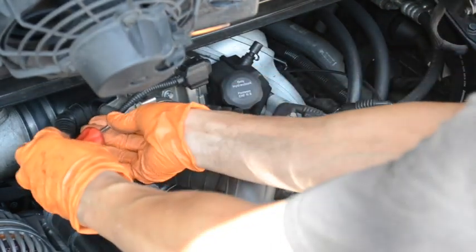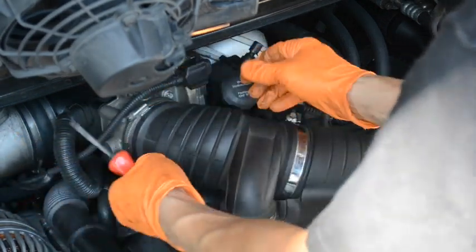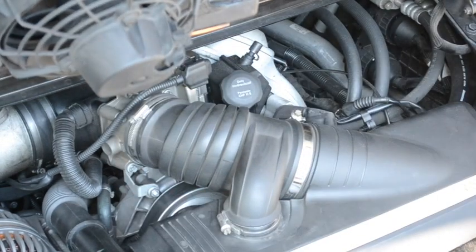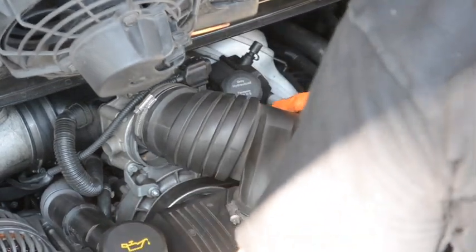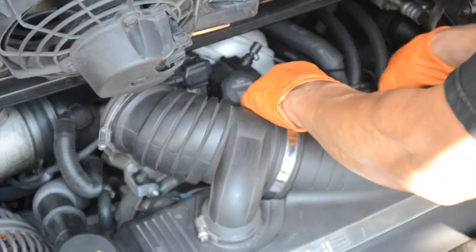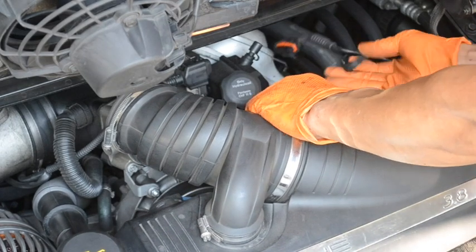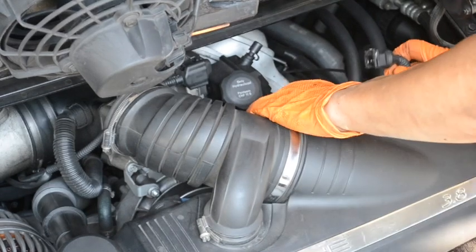The airbox unit should pull away as you move it. There are a couple of base connections plus a little hose in the back that you disconnect — it looks like a J, but you just pull it out at the bottom of this connector.